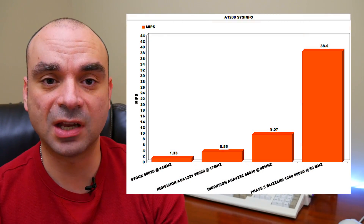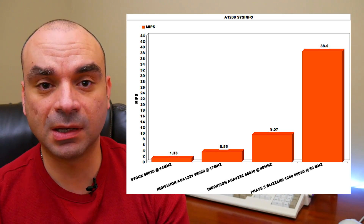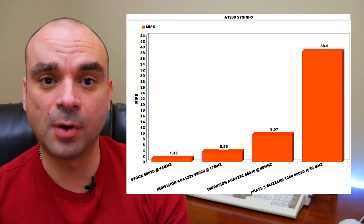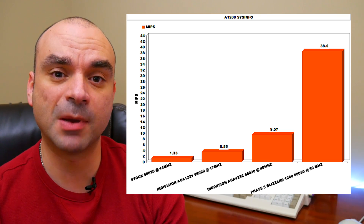Having an accelerator card for an Amiga is absolutely essential. You can't really do much without one unless you want to stick to loading games off floppy disk. If you want to use WHDLoad, having an accelerator with fast memory is an absolute requirement — you want at least four megabytes of fast memory. The good news is most Amiga accelerators have a lot more than four megabytes on board.